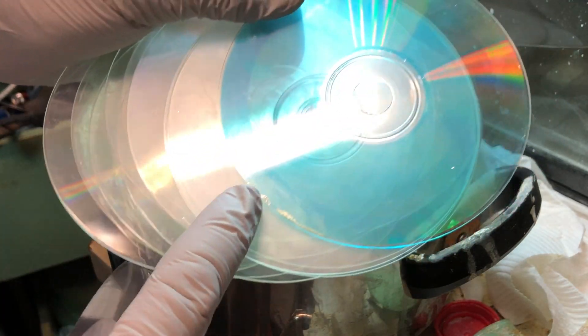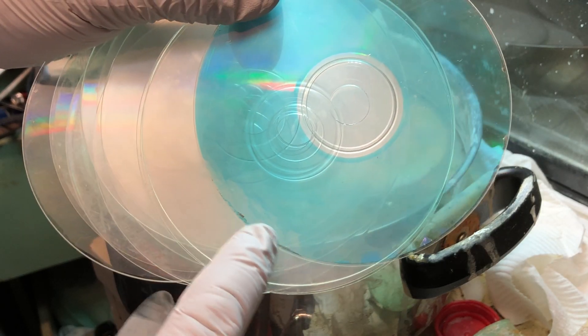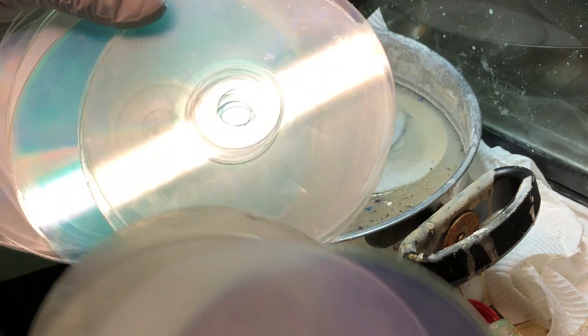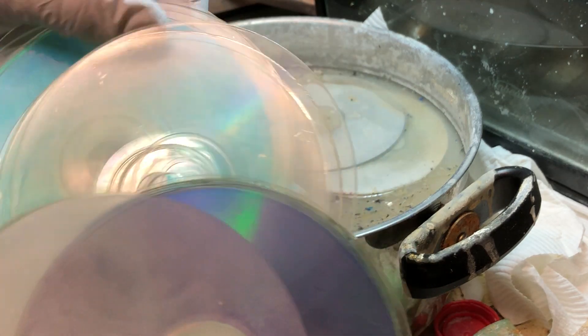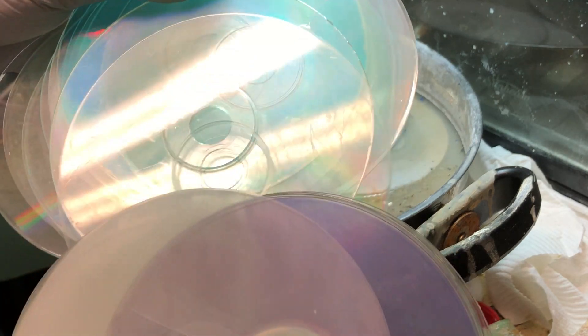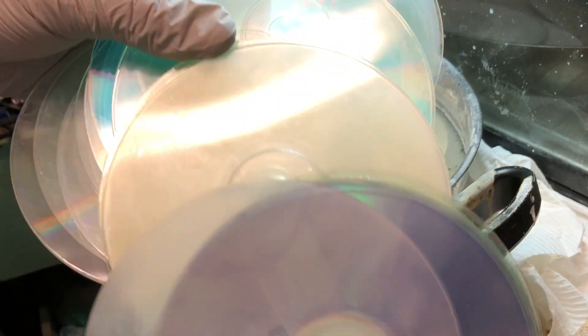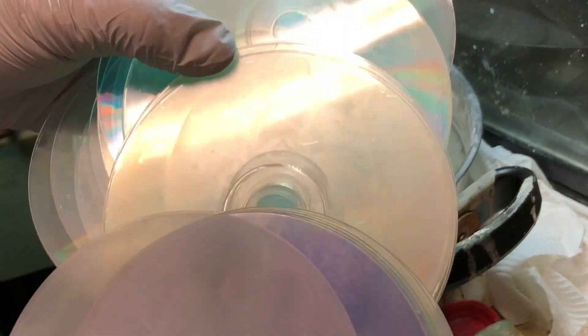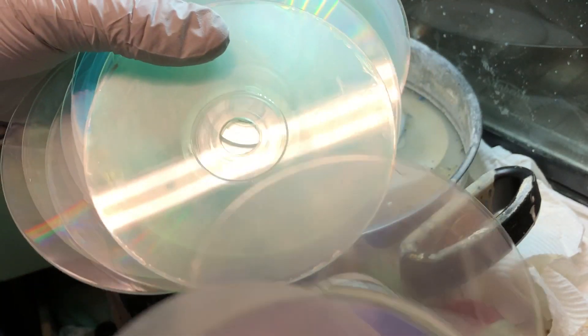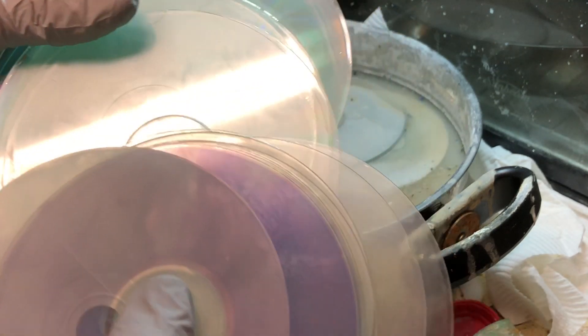Some of the metal I've left on because I just couldn't be bothered waiting longer. The thing is, you won't get all perfect discs that come out. What I mean by that is...